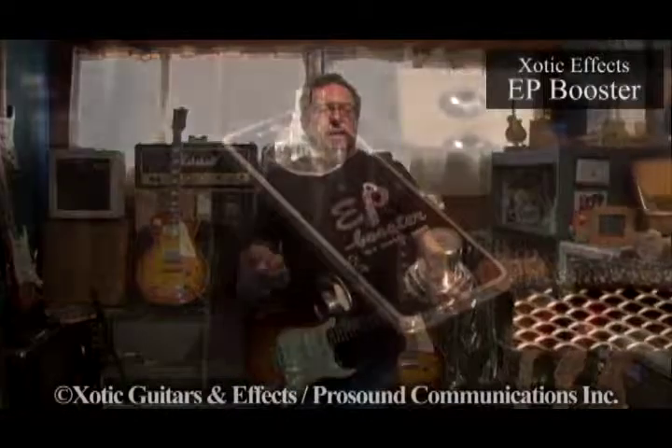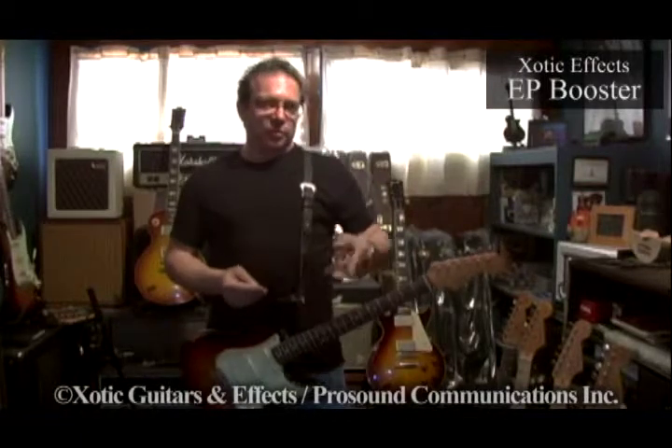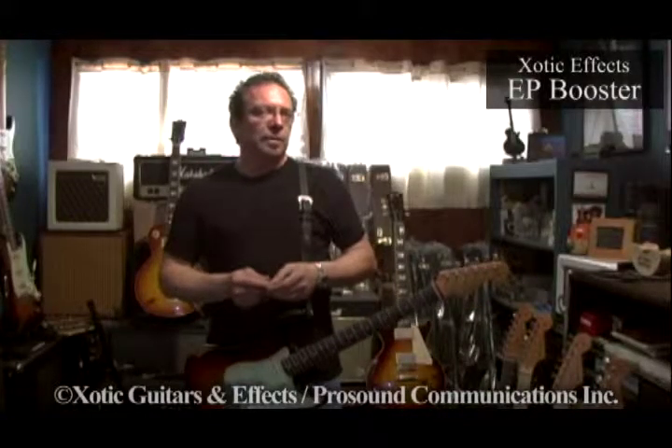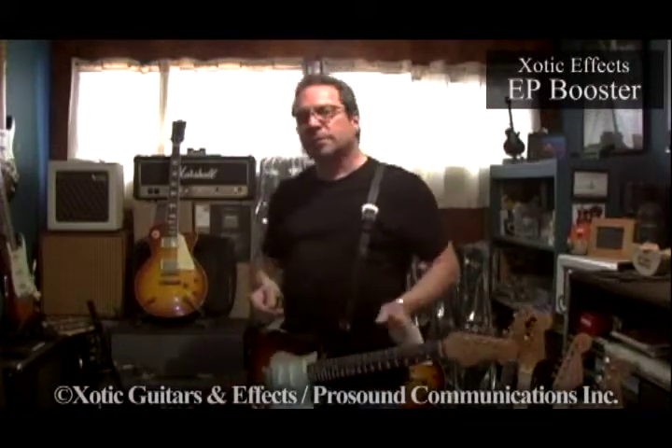EP Booster is great because it takes your initial tone and kicks it up, fattens up the midrange — like an old Echoplex. Really Jimmy Page-type tones, as you just heard. Hard to find a box that will give you a gain boost without adding a lot of noise. The EP Booster really gives you fat gain without signal-to-noise ratio hiss or hum. The quality of Exotic Pedals is, in my opinion, the best. Their signal-to-noise ratio is great — money well invested, great little pedals, and the tone is fantastic. I love it. I think it's killer.